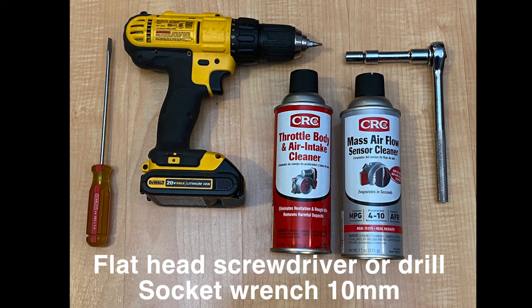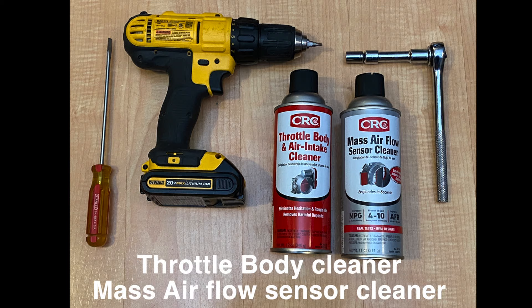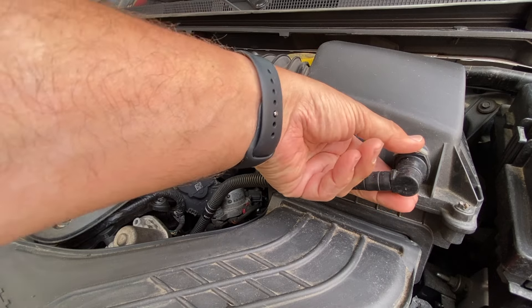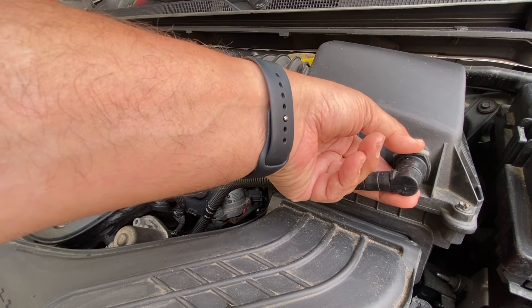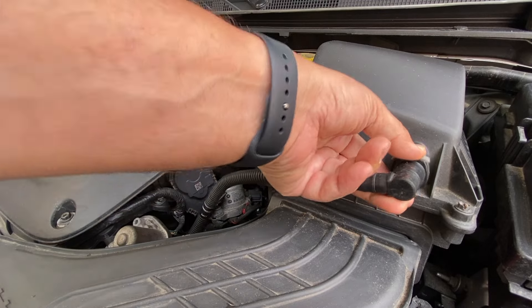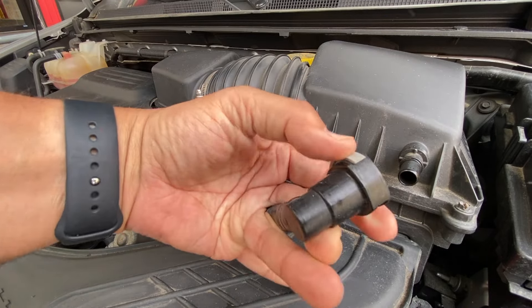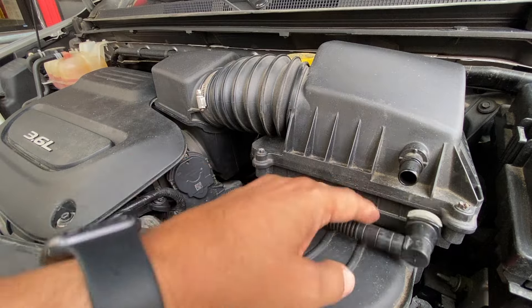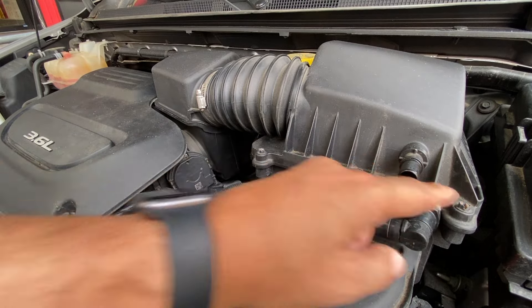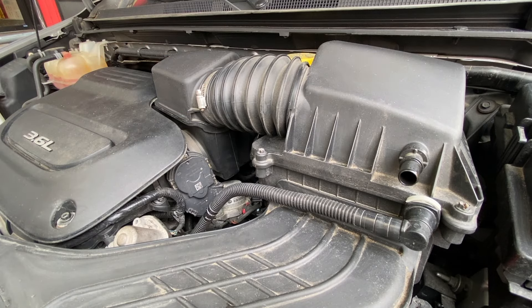It only takes a few tools. Links are in the description for both cleaners. In order to get to this, first we need to go ahead and disconnect this hose from the air box — just push the gray button on here and that pops it right off. This comes off with two screws up front and one screw on the hose, and that can be done with a flathead drill.